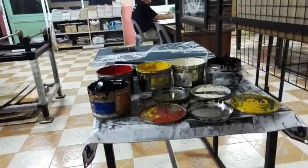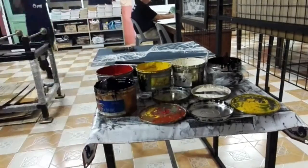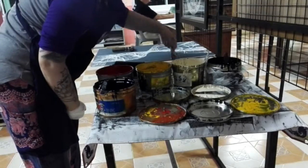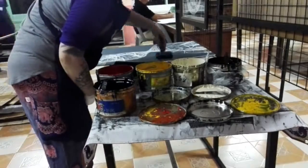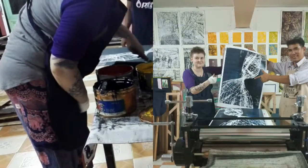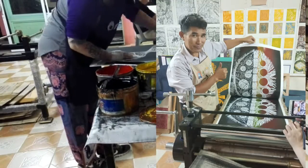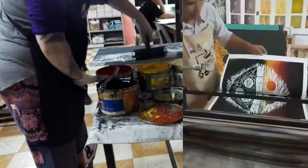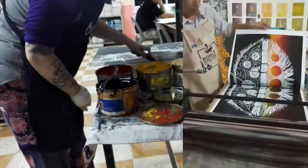I found it very interesting to follow what he was doing with the colors and everything, and how they all turned out. Because basically when you cut these pieces out, they are the ones that end up being white — so you're kind of making a negative. So if I were to write my name, I would have to mirror it.